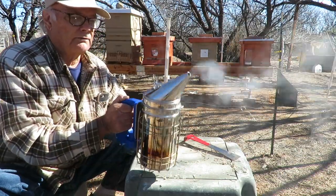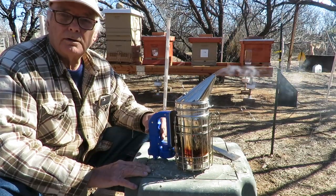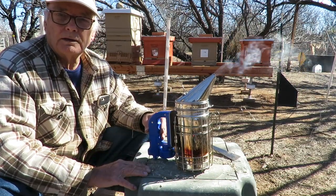Anyway, that's my review of this smoker. Thanks for watching and happy beekeeping.